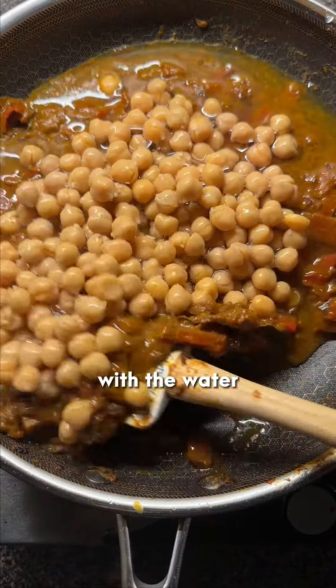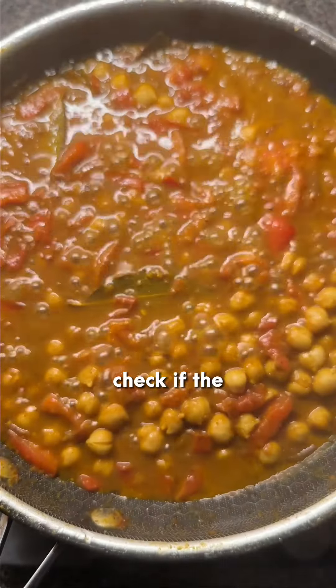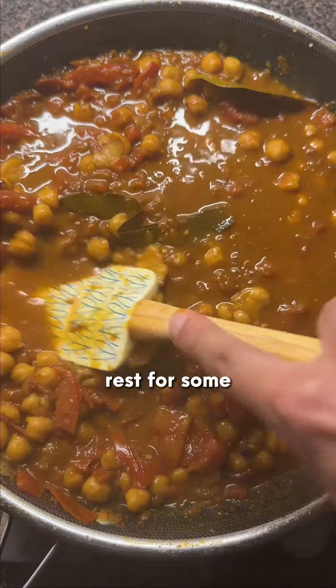Now add a can of chickpeas with the water in the can. Mix it up and cover for 15 to 20 minutes. Open it and check if the chickpeas easily break apart — if not, cover until they finish cooking. Mash around half of them and leave the rest for some added texture.